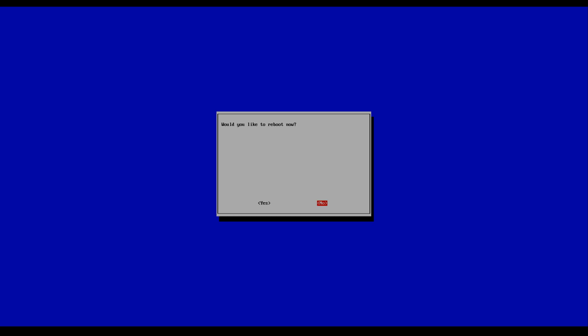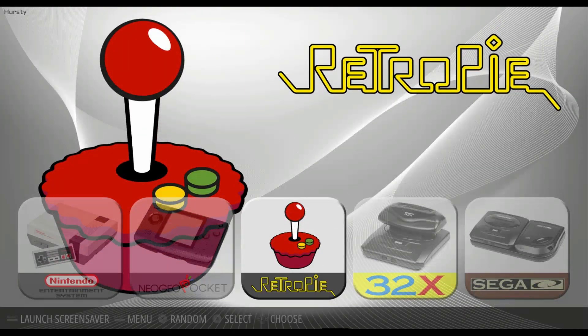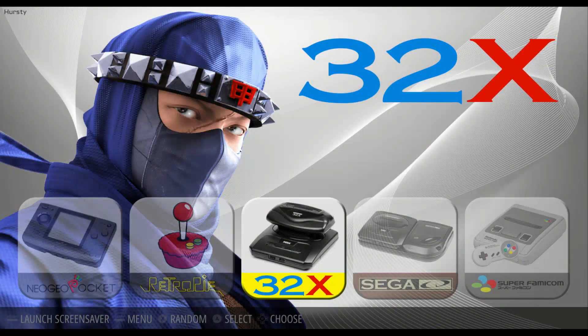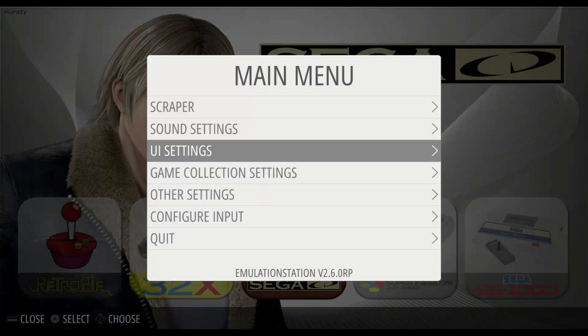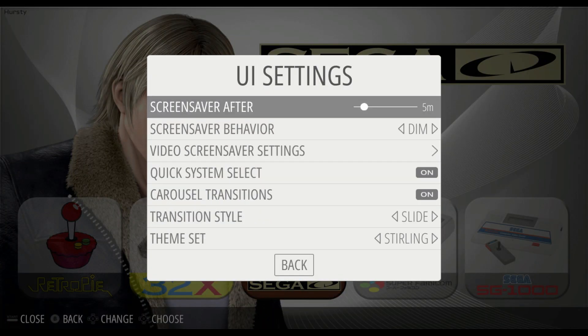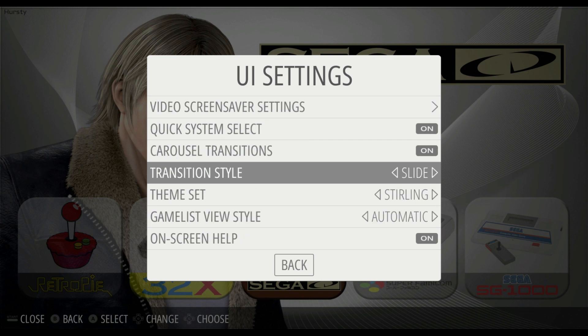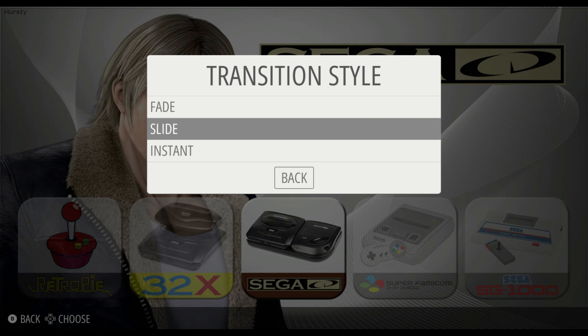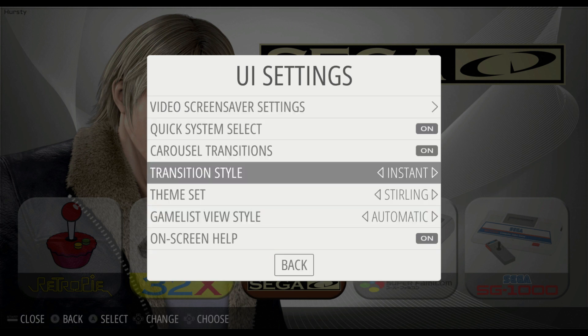Now let's take a quick look at this theme. You have horizontal scrolling of icons for the system select — pretty nifty. You also have a few options as far as transitions go. Transition style I have mine set to slide. Typically I like to use instant on a lot of these themes. Every theme is going to be different as far as how it performs and looks with the transition style — it's all going to be up to your taste. I'll go ahead and show you how all three look. I prefer slide but normally I use instant.